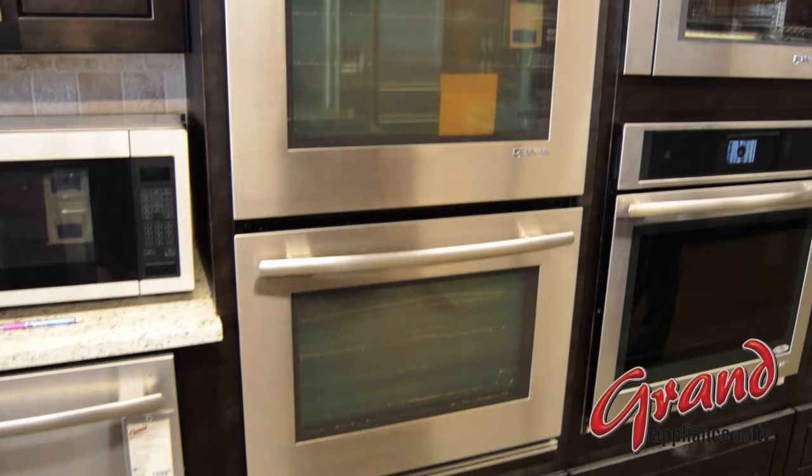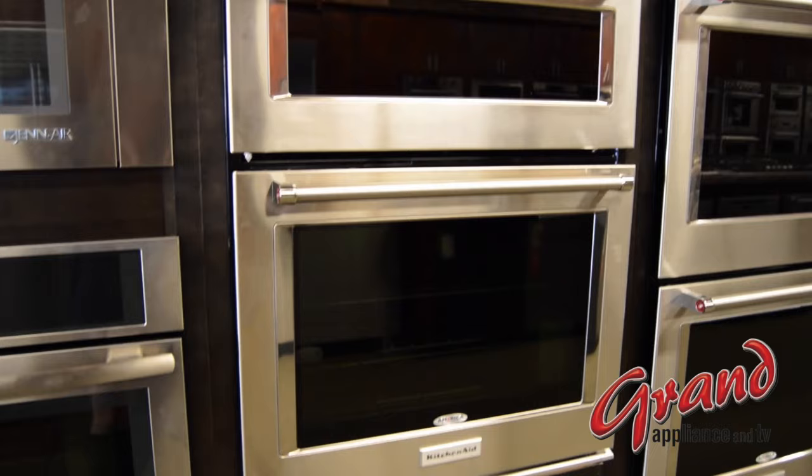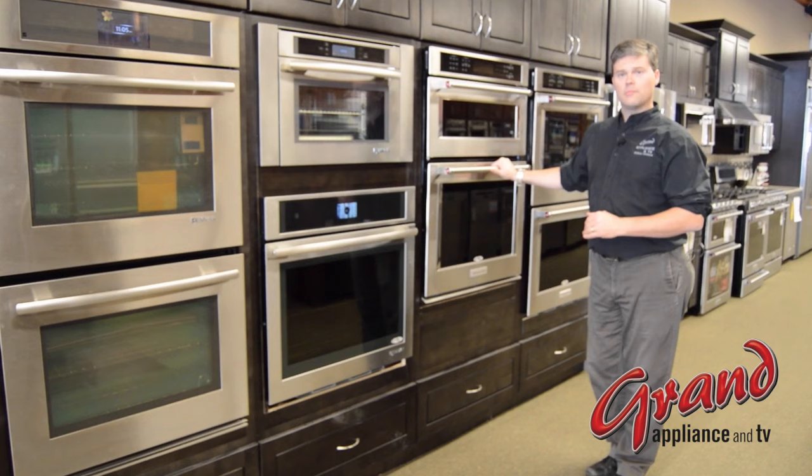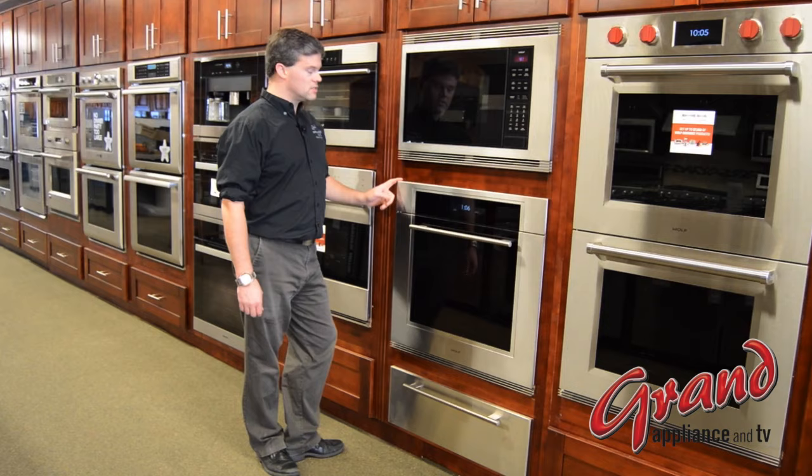Combination ovens are similar to double ovens, however, instead of an upper oven, a combination unit has a microwave on top. Most have a fold-down hamper door on the microwave with handles that match the oven below. If you think you have a combination oven, take a closer look — many times that same look is achieved by installing a single oven underneath a traditional microwave, using a trim kit to give a unifying look with common width all the way across.